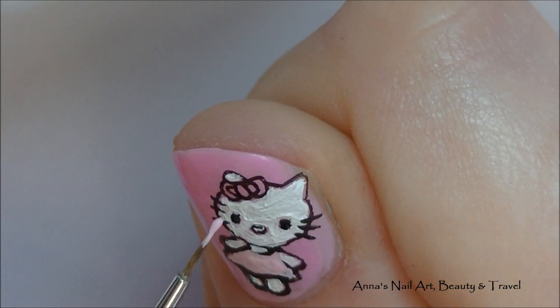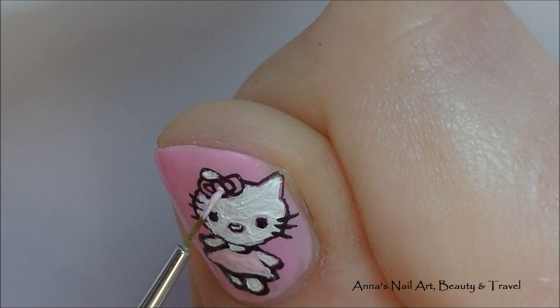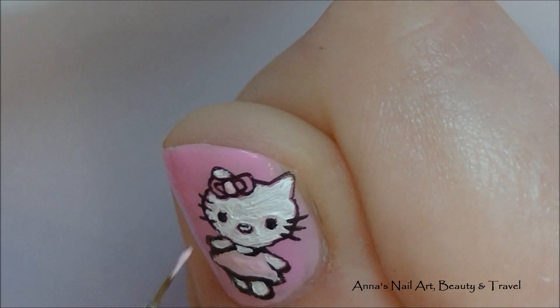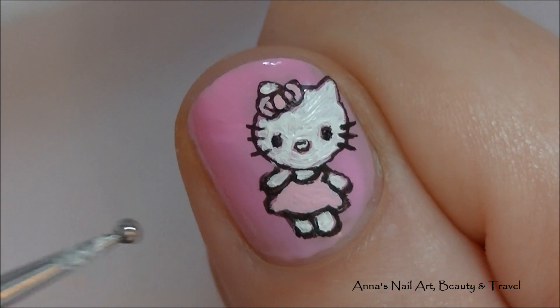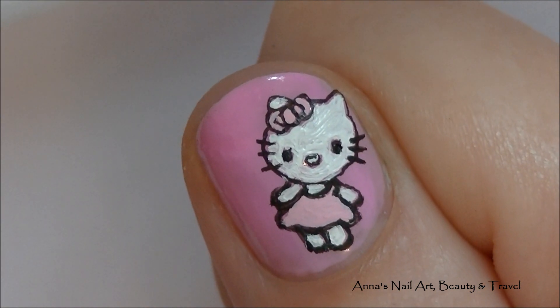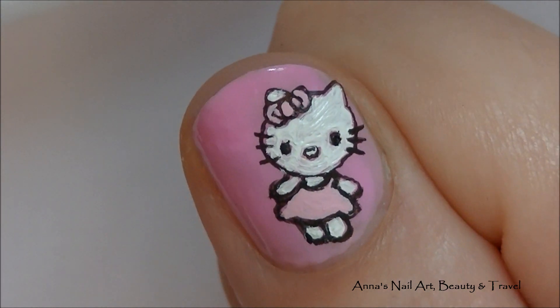And I'm going to do the same thing to the little bow. Next I'm going to put some cute little white dots around the Hello Kitty, and I don't want to do too much to this nail because the focus of this fingernail is the Hello Kitty.